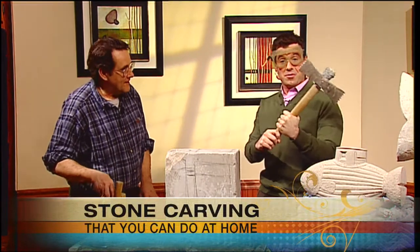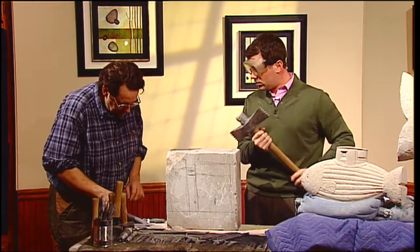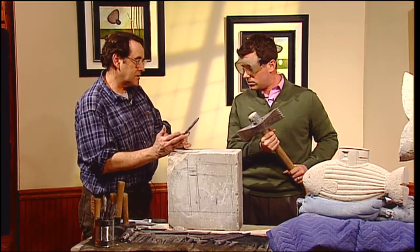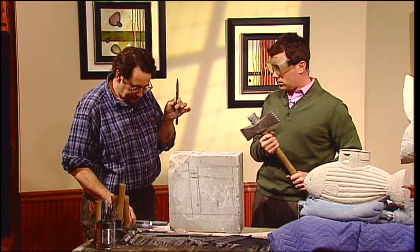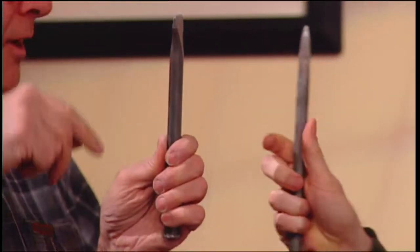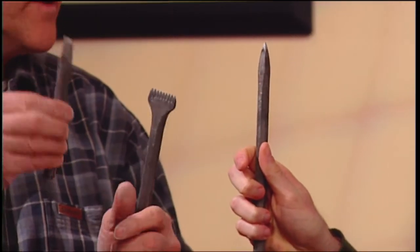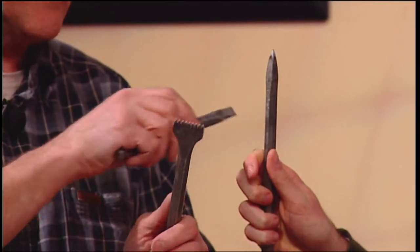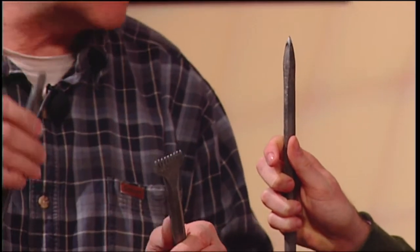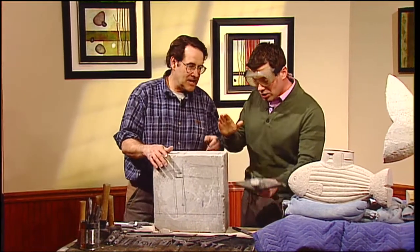There are lots of tools to work with, but there are three basic types of chisels. There's what's called a point, a claw — which is a tool with essentially lots of points on it, like a fork — and from there you go to the flat, which is your finishing tool. So the point is your roughing out tool, the claw is a finer roughing out, and then the flat is a finishing tool. And why the axe? That is a real roughing out tool — that's for the big pieces. I just brought that for reference.